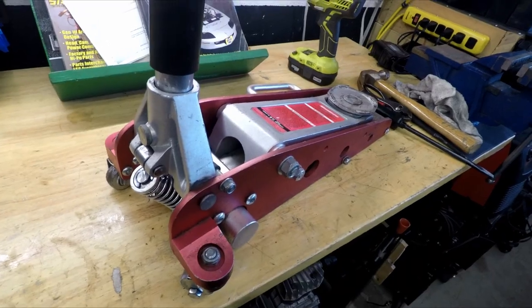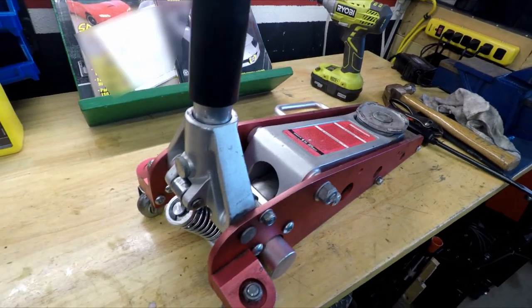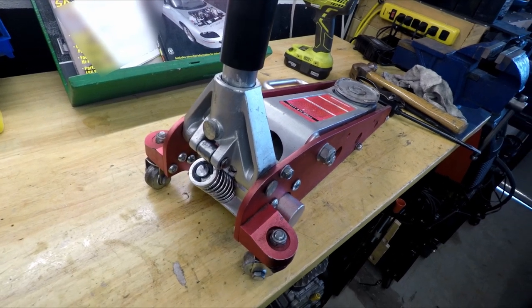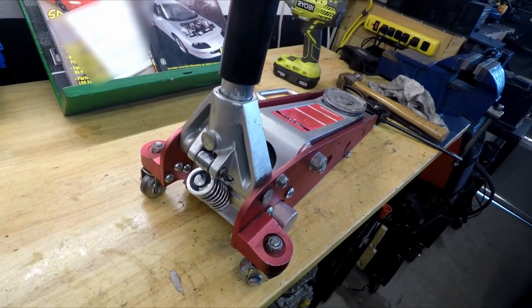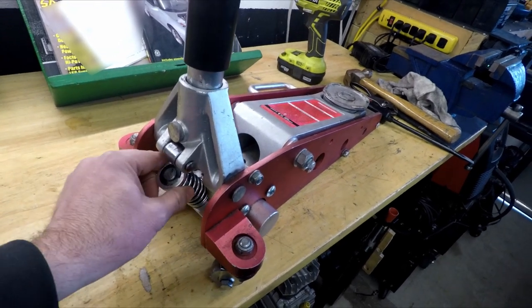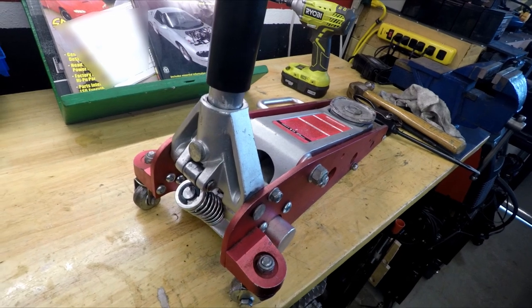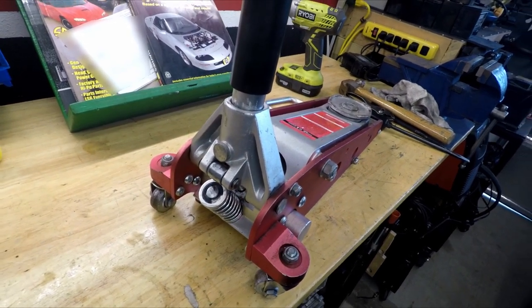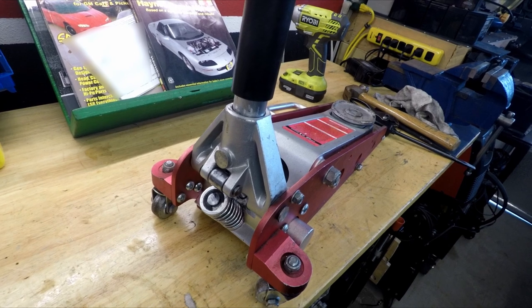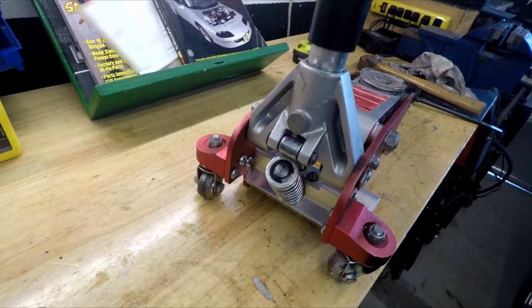This is my little aluminum jack that I like to take to autocross or road race events. It's super lightweight and easy to move around and carry. It's got a leak, and I believe it's in this area here. To diagnose it further, I want to get it loaded up with a car underneath it, so I'm going to lift up my Camaro and see where the leak starts.